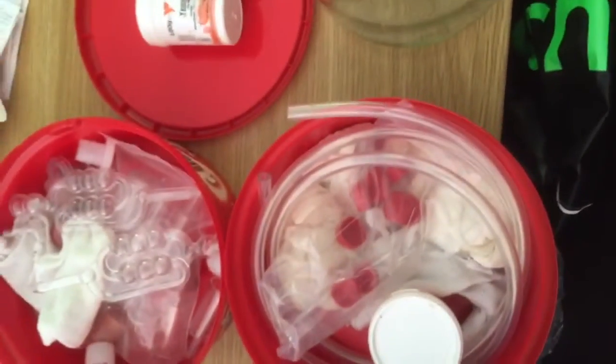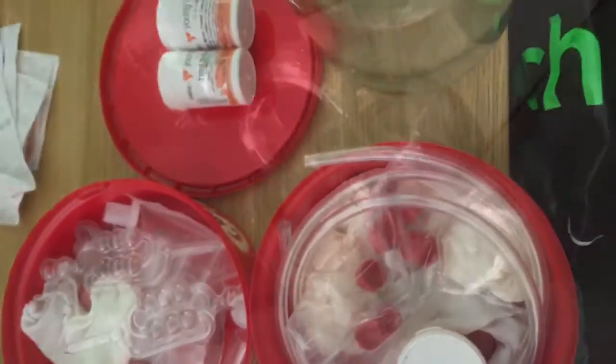Advertise on free sites looking for winemaking stuff - you'll be amazed what you can find for free. I didn't really pay for any of my kit.